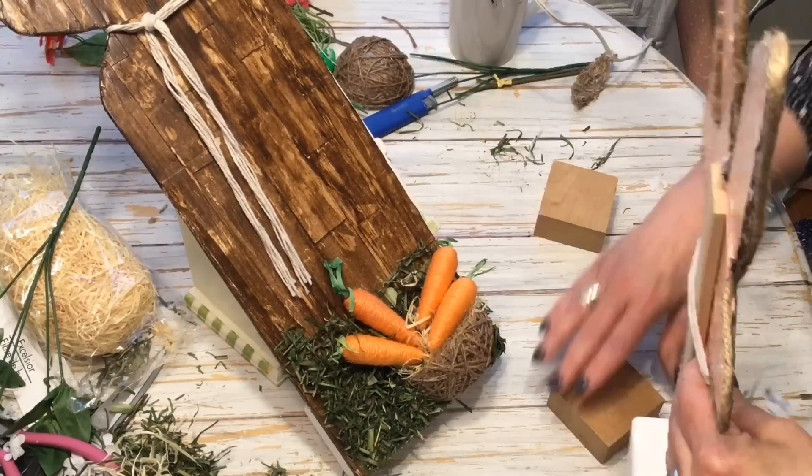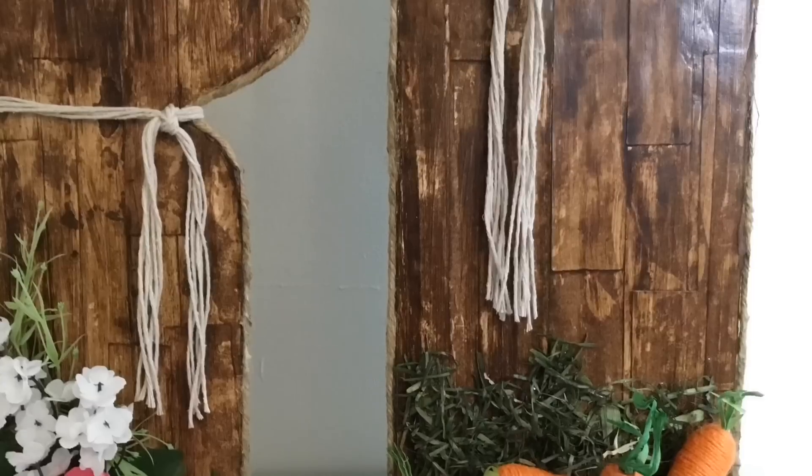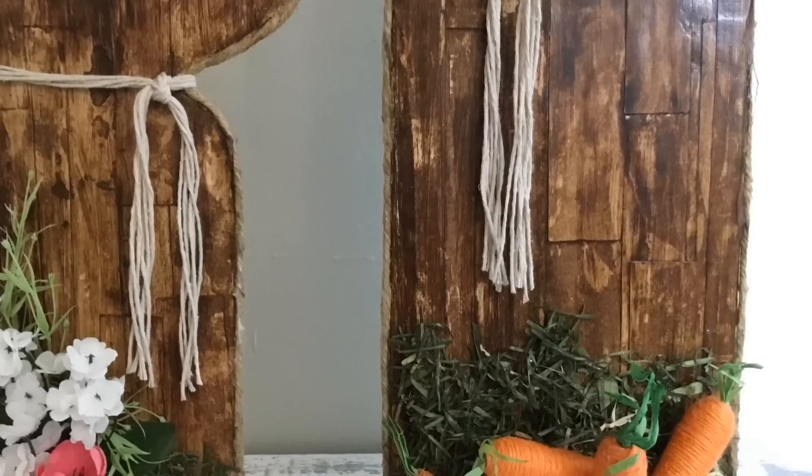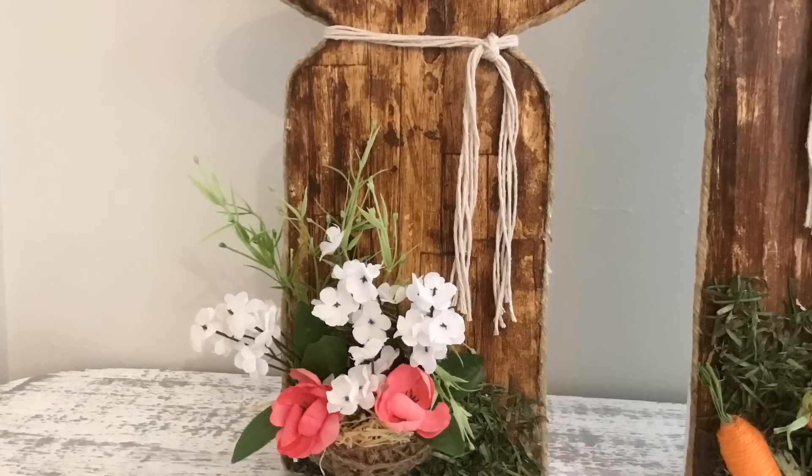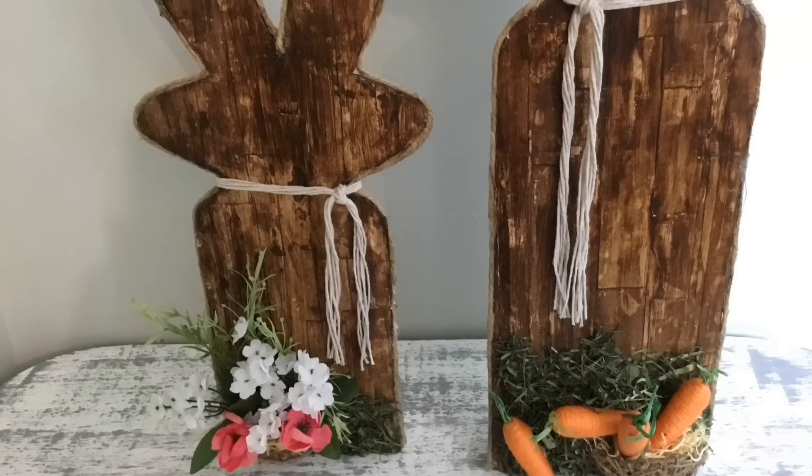I hope you've enjoyed this tutorial of the farmhouse bunnies. If so, please give it a thumbs up. And if you haven't already subscribed to my channel, I hope you do so. Thank you to everyone that has subscribed, and I will see you next time.